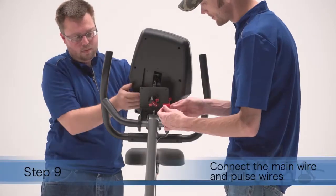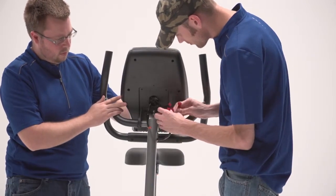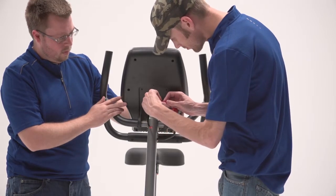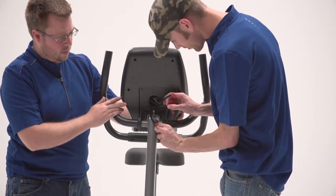Step 9. Insert all the wires on the console downward through the hole in the center of the pivot bracket. Connect the main wire and the pulse wire to the matching wires on the console. Insert the remaining wire downward into the upright and pull it out of the hole in the left side of the upright.